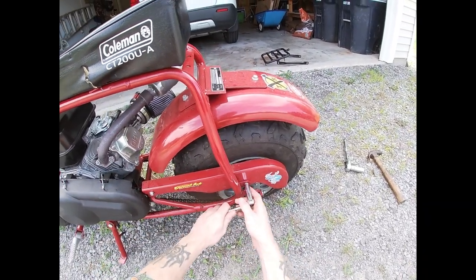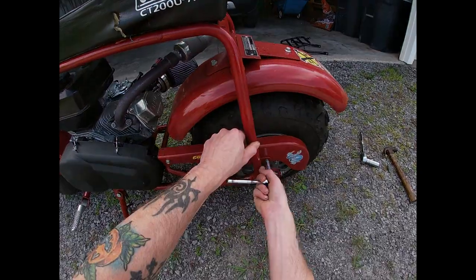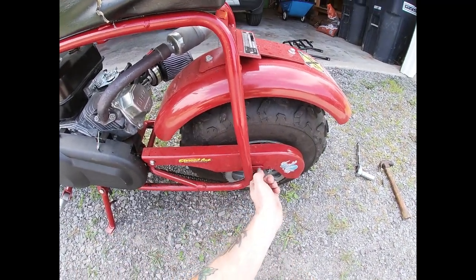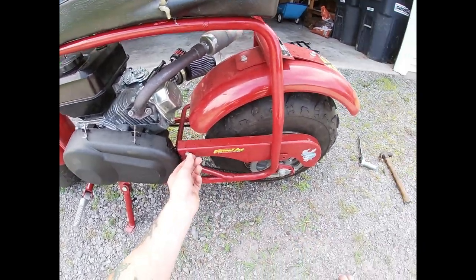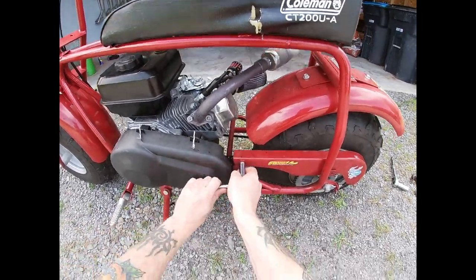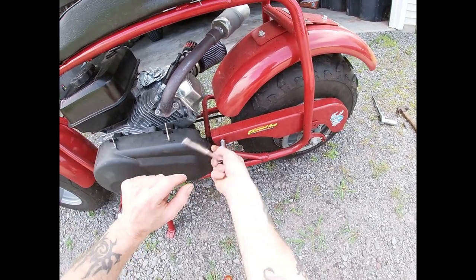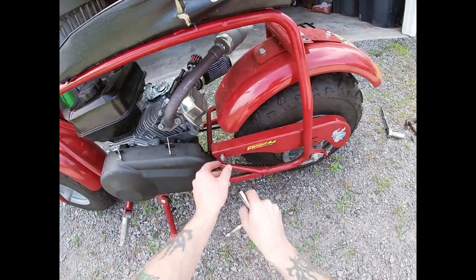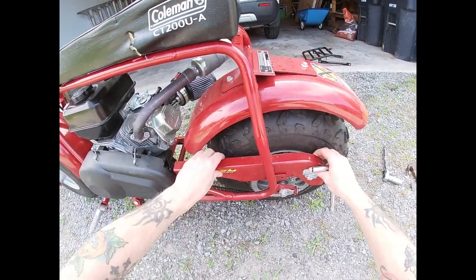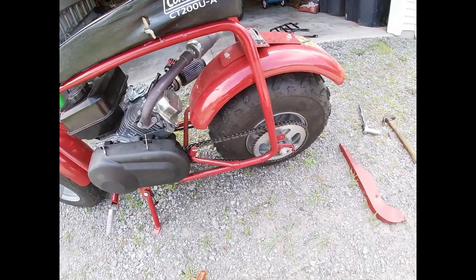Your chain guard comes off, again, with a 10mm socket. You've got to be careful with these because it's bolts welded directly onto the frame — try not to really strip these if you can help it. There we go. I'll Loctite all these bolts just because they have a habit of popping off when you're bouncing down the road. All right, that's got our chain guard off.